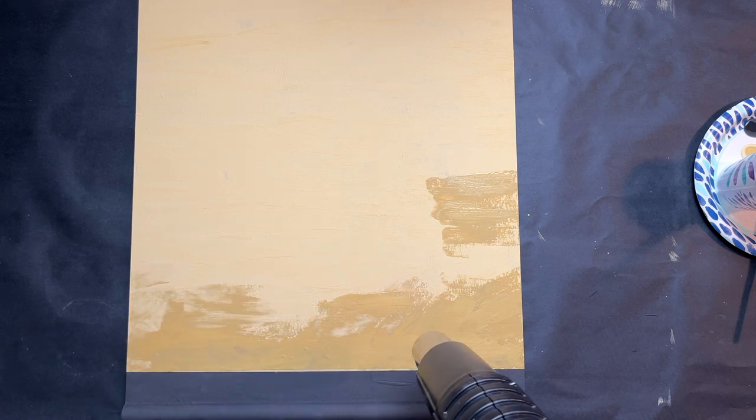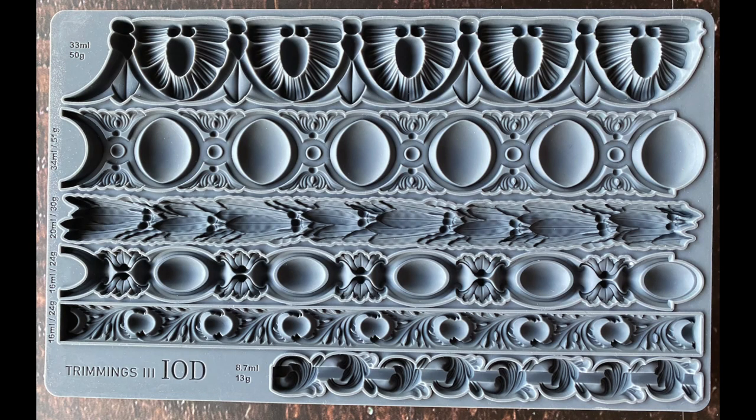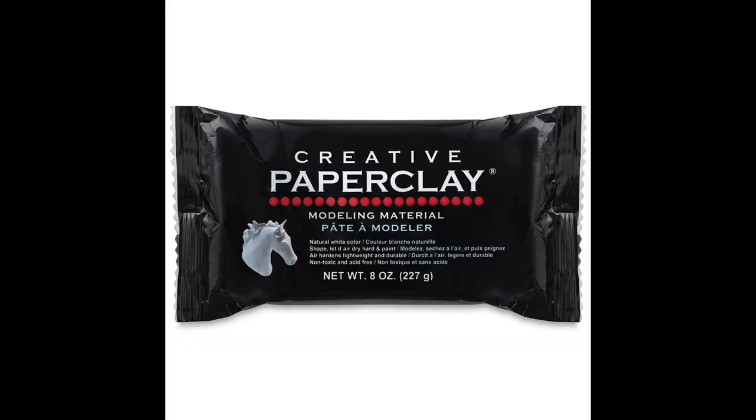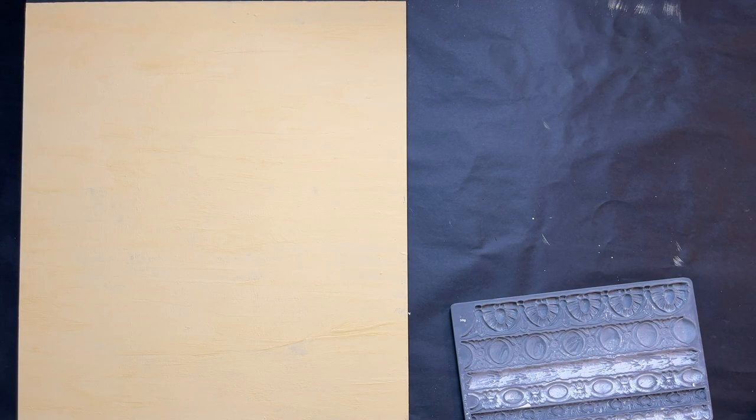I move on to my next step, which is grabbing my Trimming Three IOD mold so I can put a border on top of the sign.